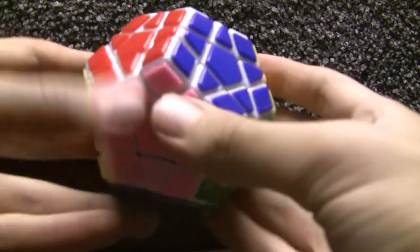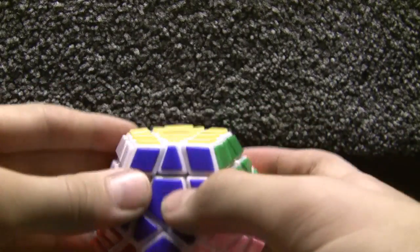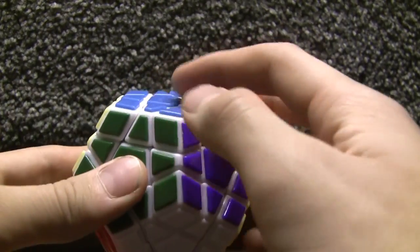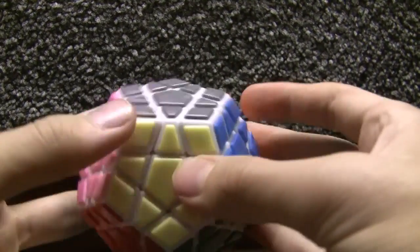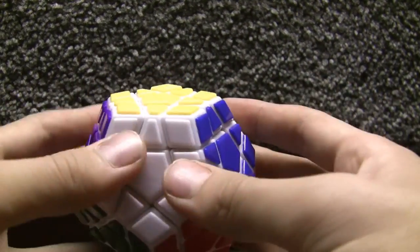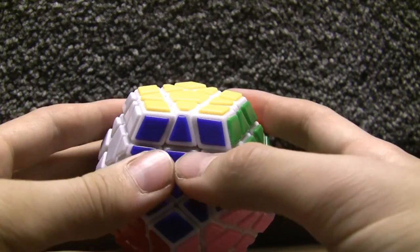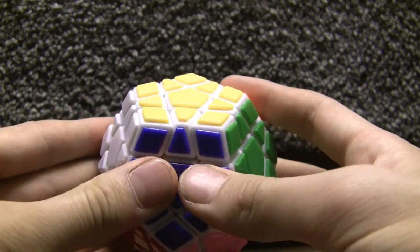We're going to rotate the camera — I'll show you real fast. Now we're facing the other direction. It's pretty simple. Basically just pick a U-face — any face that's facing upwards is the U-face. I'm just going to pick yellow on top, blue on front, because that's what I always do with a 3x3, 4x4, 5x5, and so forth.